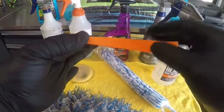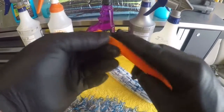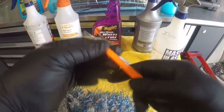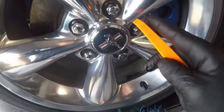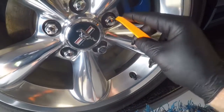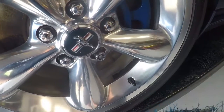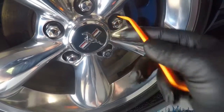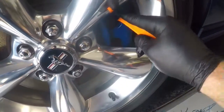I've got a set of trim tools I use to get up and around the edges of my wheels and around my lug nuts. I'll wrap the trim tool with a microfiber towel and use whichever side is convenient to get around there. The good thing is it's plastic so it's not going to mar the wheel, and I can also get around my brake calipers and stuff like that.